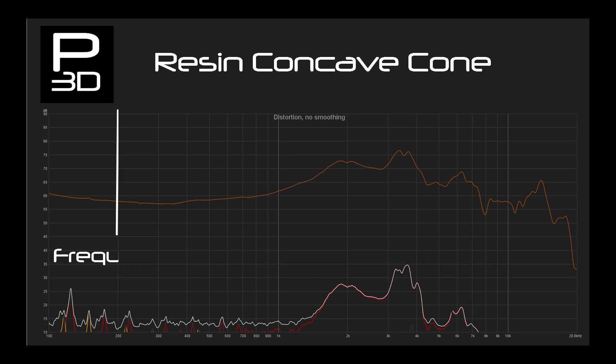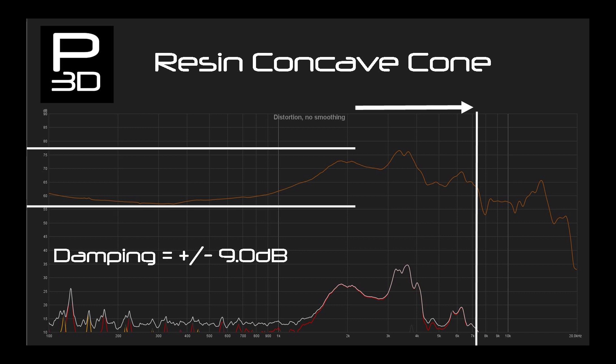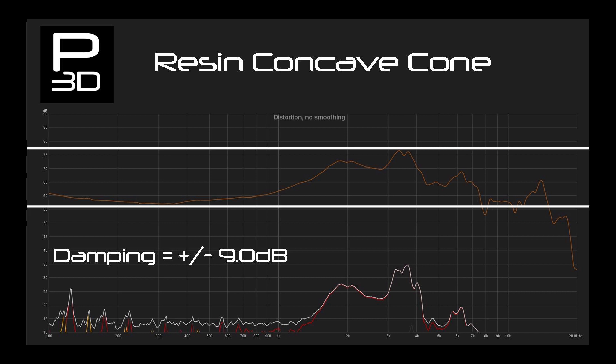Frequency response extends out to 7.1kHz and it maintains a good sound pressure level out to around 15kHz, so with some tweaks it could be made to work. Variance is at give or take 9dB, showing again that the resin cone is maintaining its frequency response quite well. Compare this to the PLA cone which was 14.5dB, and it shows that it is more forgiving for the range in which it can do its job.